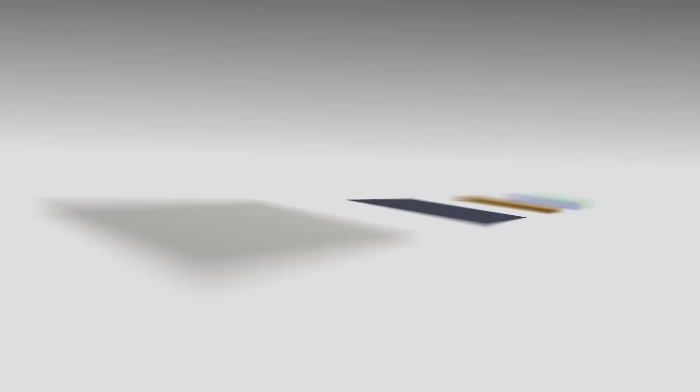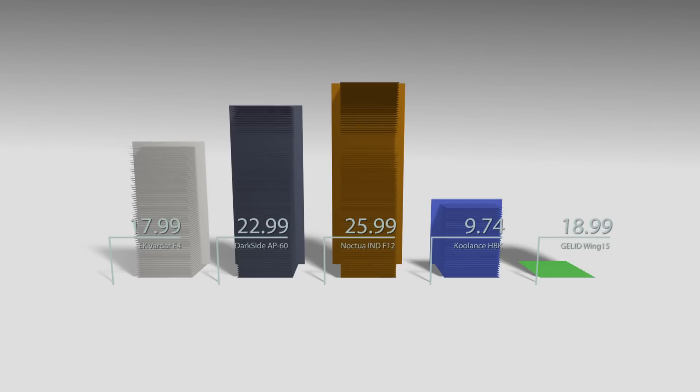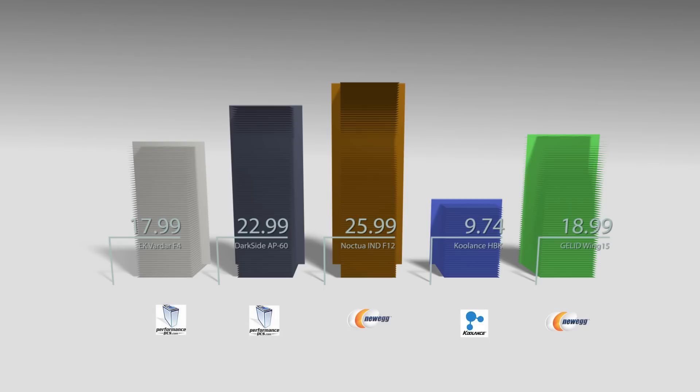Now, before I jump into Celsius and decibels, let's talk about money. I looked up pricing for all five models in the US market and will show prices in US dollars. Looking at the chart, Noctua is the absolute top in terms of price, followed by Darkside AP60. After that we have relatively similar pricing for Vardar and Jelly Wing, and Coolance is the absolutely cheapest — which also reflects that similar models like Yitloons or Xerilions cost similar amounts.